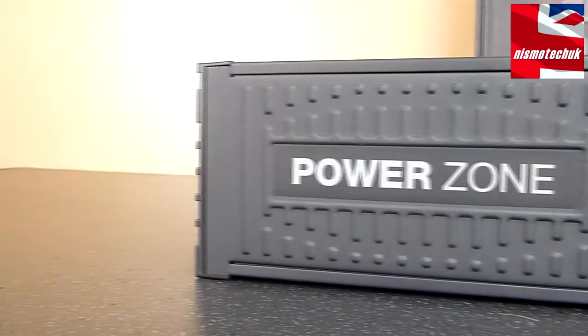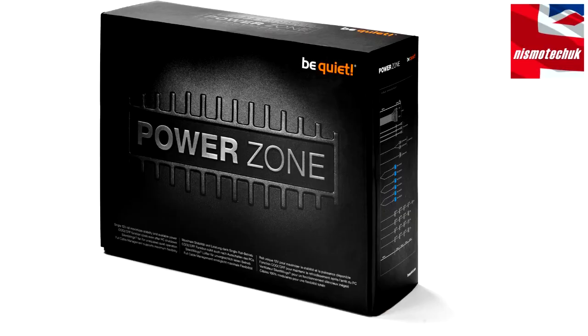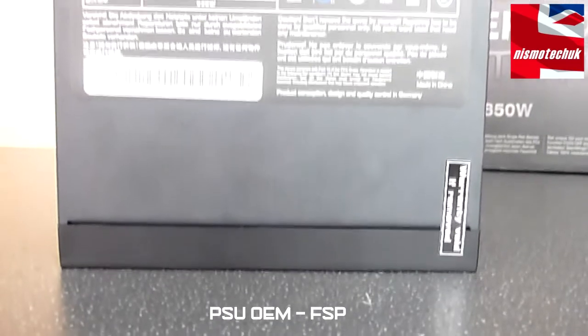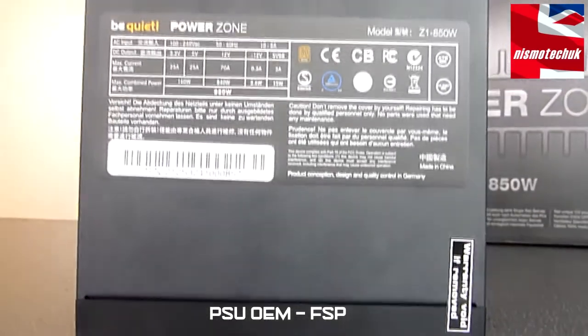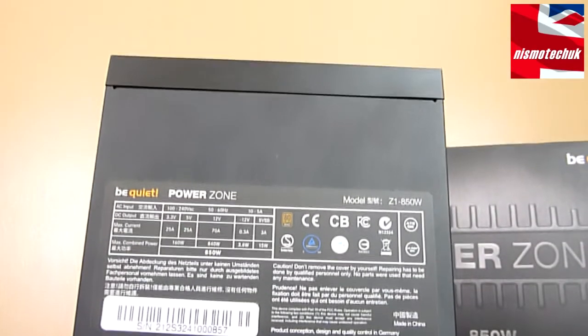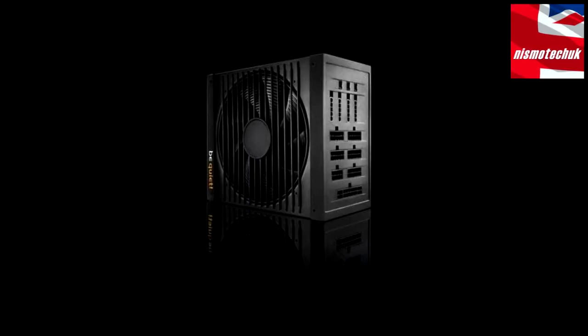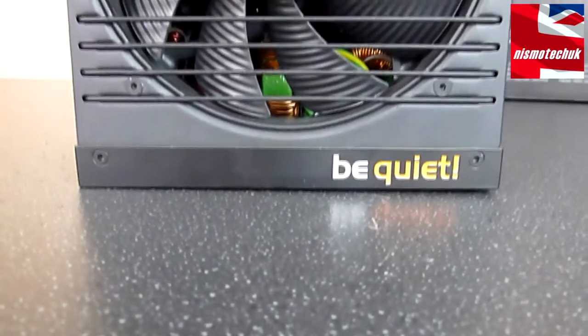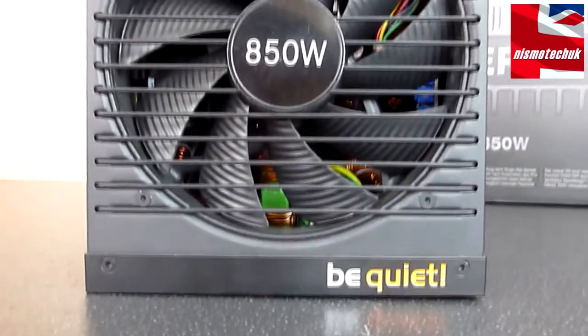The PSU comes with all the safety and protection certificates that you'd come to expect from a brand like Be Quiet. The OEM for the actual device itself is FSP, so inside the actual PSU you know that you're going to get quality components and capacitors. It is 80-plus bronze, with this PSU going up to around about 88% efficient.